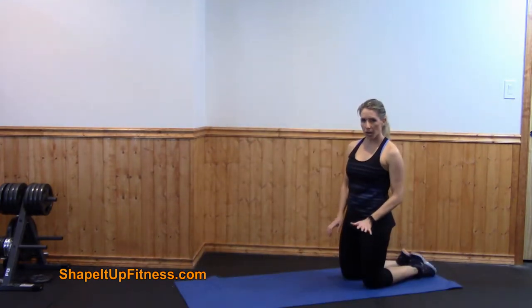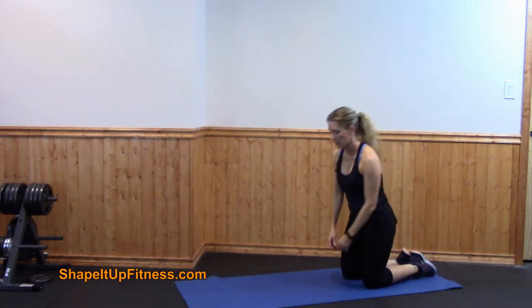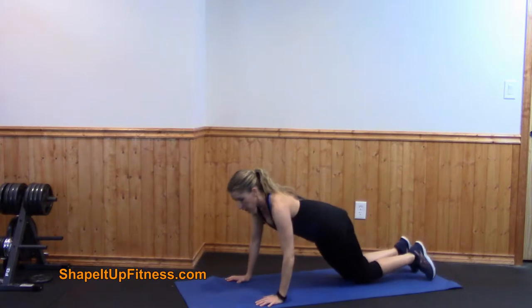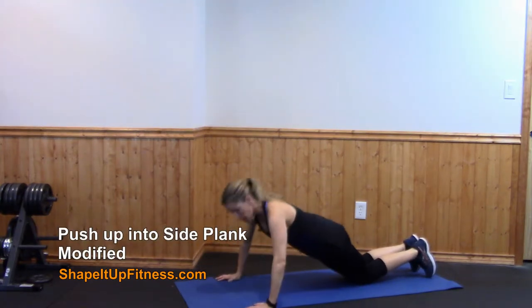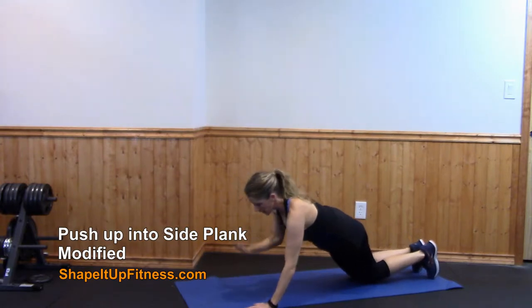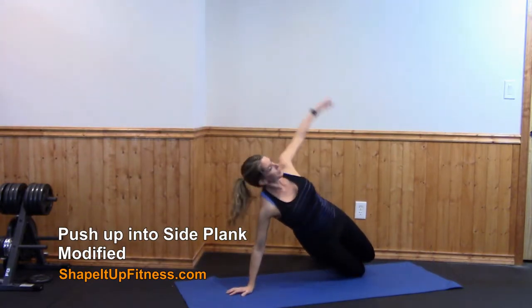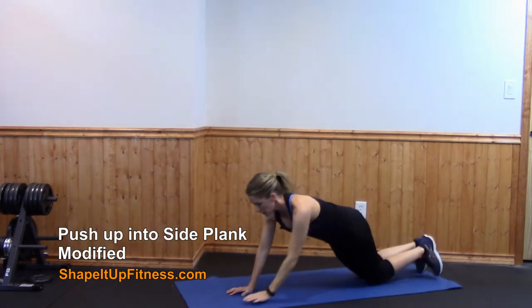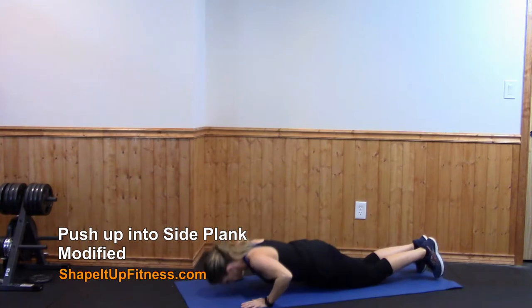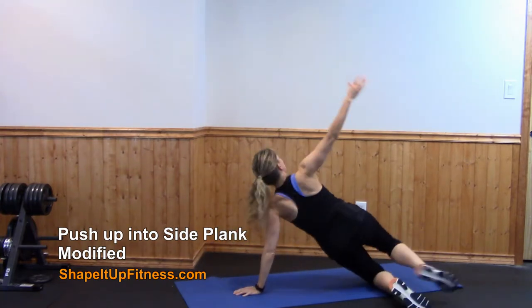So the next exercise can be challenging. If you're a beginner, go ahead and do this version and then I'll show you the more advanced. You're going to start on your knees and do a pushup. Then place your right hand in the center of the mat, roll over into a side plank, and then come back over into the pushup position. Left hand center, roll over into a side plank on the other side.